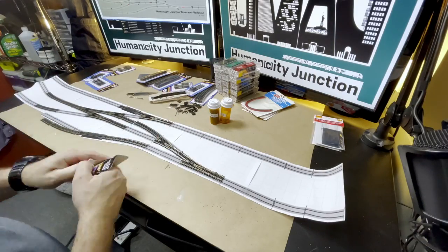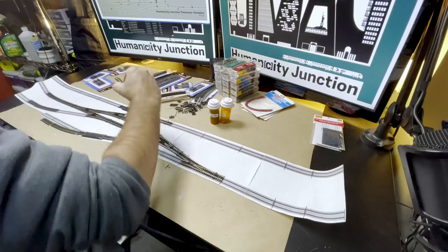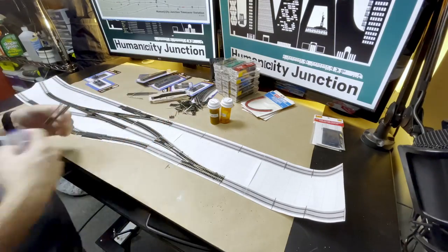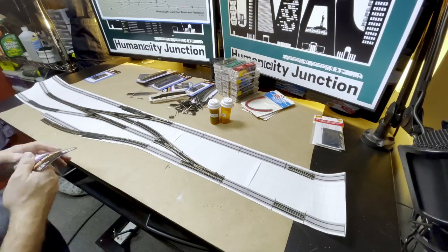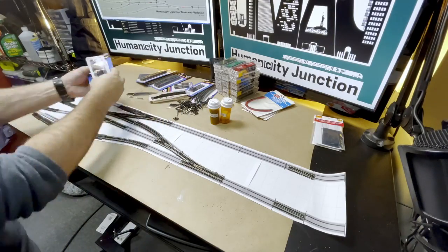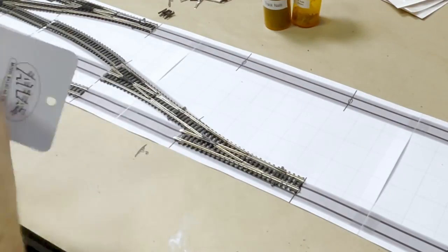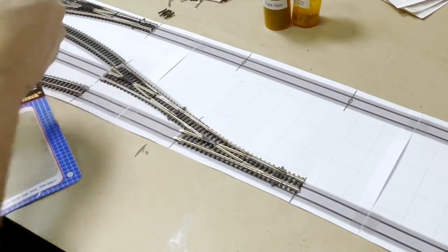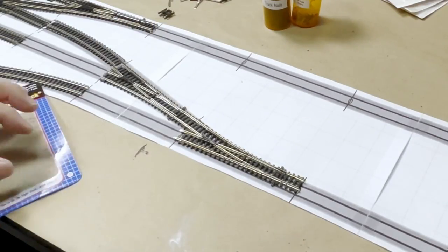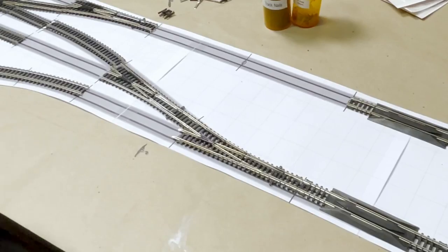For some unknown reason, my overhead camera froze at this point and I did not realize it for a while. My brain was in track configuration mode. I only have a single angle of this next part of the build. Take note of the position of the two turnouts closest to the camera. I have a left-hand turnout on the right side of the runaround and a right-hand turnout for the lower spur. I like the asymmetrical design, but this configuration is going to change very shortly.